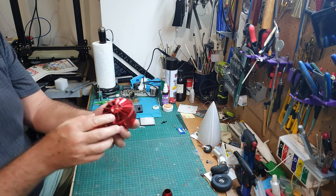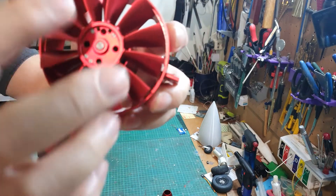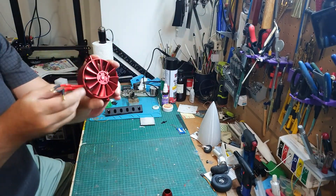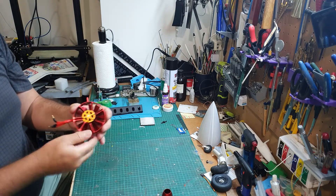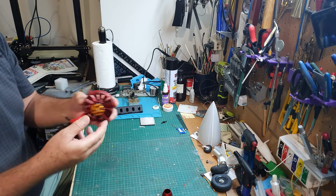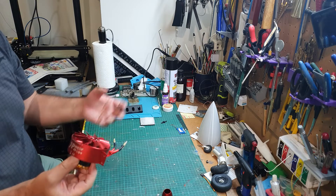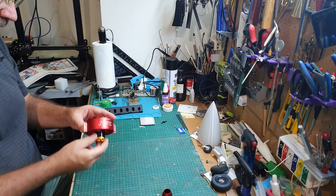Now we go to the propeller - you see how many balancing holes they have. The same with the motor, lots of balancing holes here. I discussed this with Shane from JP and he's sending me another motor and will tell me how to balance it dynamically. Hopefully it's going to be good. If not, I will be wasting some money on shipping and so on.